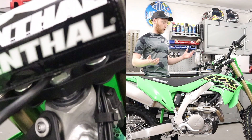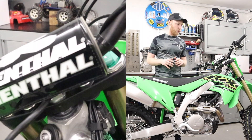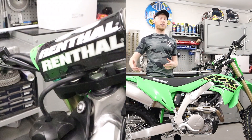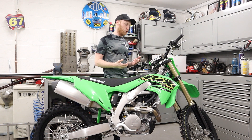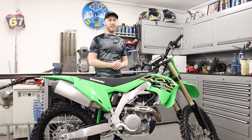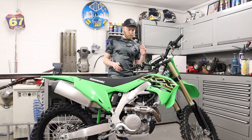The only problem with black wheels, which everyone will know, is when you start tire changing they do go silver. I do like them, but I know in about six months I'm gonna be like 'damn, should I just go silver wheels?' Next thing is the Renthal bars that come as standard — the fat bars. I love these bars personally. These and the twin walls are probably the only bars I ride with.